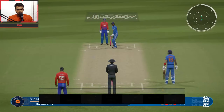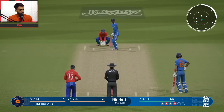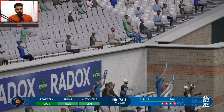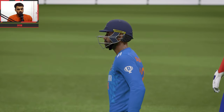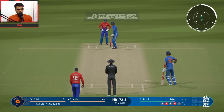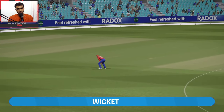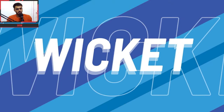Surya Kumar Yadav comes in to bat. Wickets are falling but runs are also coming. Last two balls — Adil Rashid vs Surya Kumar. Shot on the leg side — Surya hits a six! 72 for 3 India. Last ball of the over — brilliant batting from Surya Kumar. Another delivery — record shot but caught! Three wickets for Adil Rashid.